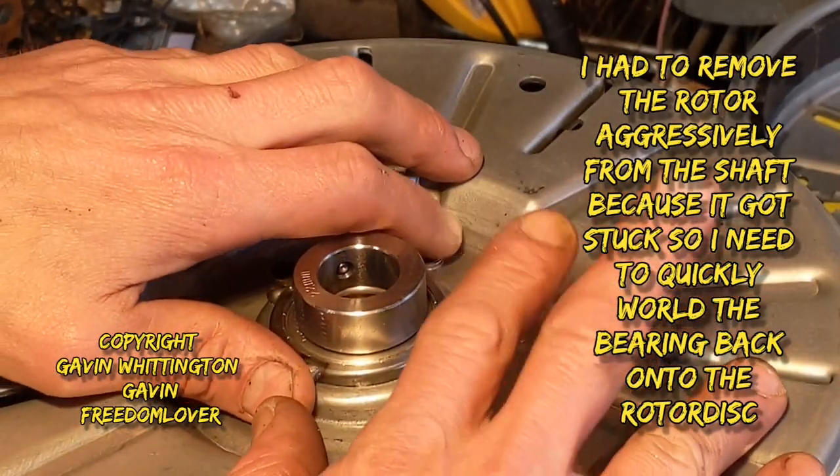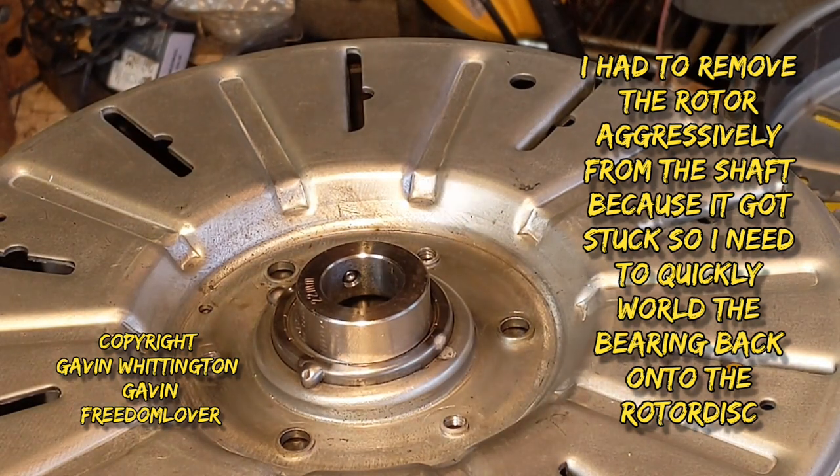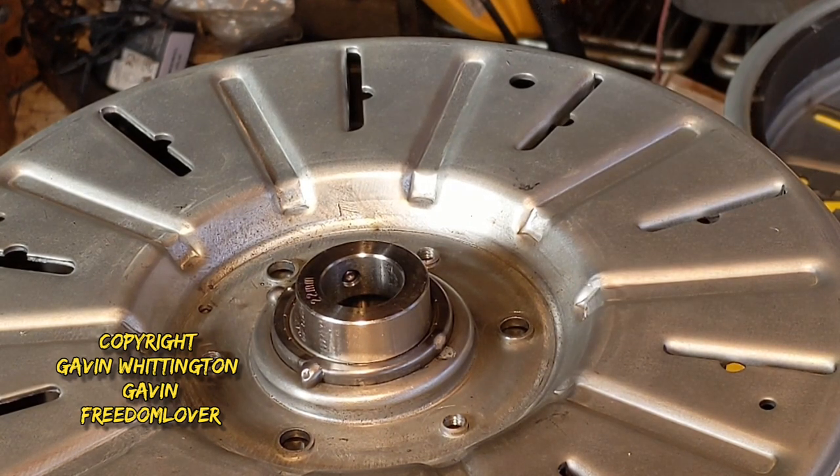Hey YouTube, what's up. This is going to be the first video about using these washing machine rotors. I've got some ideas and some plans which I'm going to show you on how I'm going to do it.